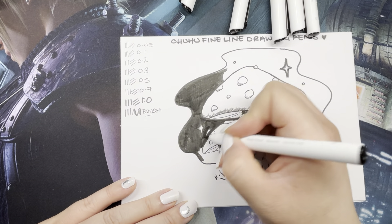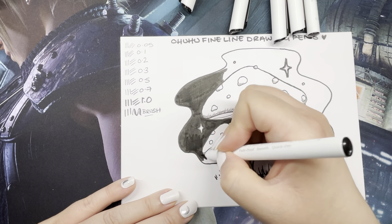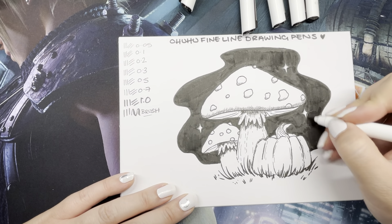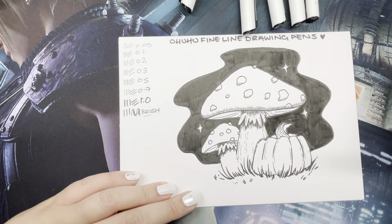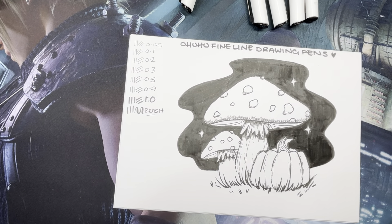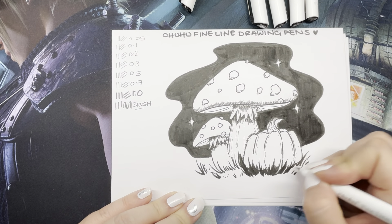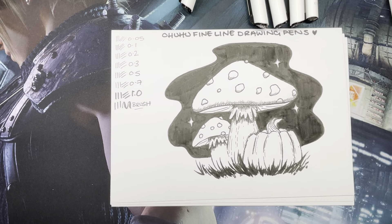Let me know in the comments below if you have a plan yet — if you're doing Inktober I'd like to know, or if you're doing a different October challenge, let me know which one you're doing and what supplies you're using. Are you going ink, paints, mixed media? I tend to stick to ink. I'm a firm believer that yes, it's Inktober and the premise is to practice inking skills, but I think you can basically just do what you want and break the rules.